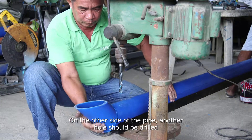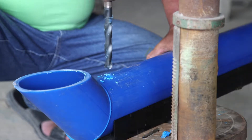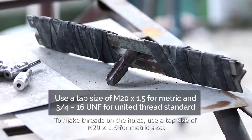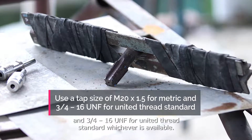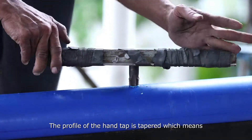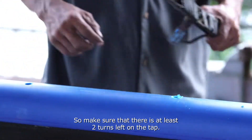On the other side of the pipe, another hole should be drilled for connecting the Washalot 3.0 to existing piped water systems. To make threads on the holes, use a tap size of M20 by 1.5 for metric sizes and 3/4-16 UNF for United Thread Standard, whichever is available. The profile of the hand tap is tapered, which means the deeper you drive the tap, the wider the hole becomes, so make sure that there are at least two turns left on the tap.